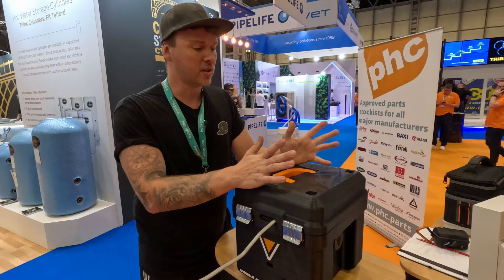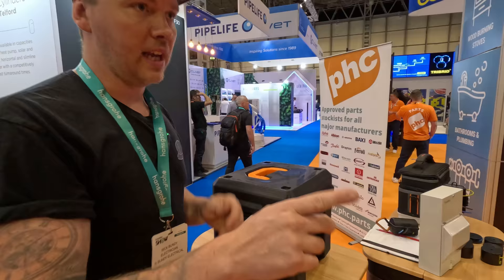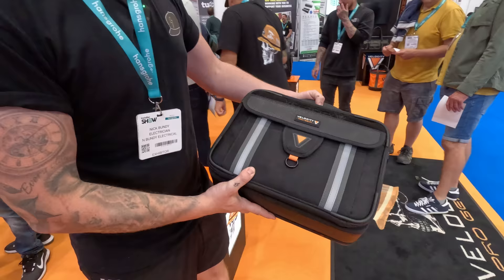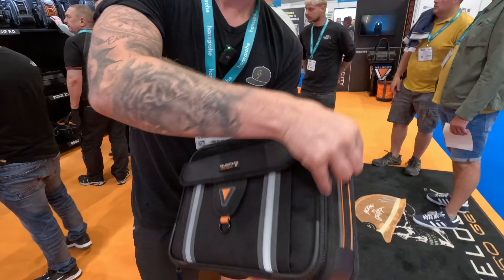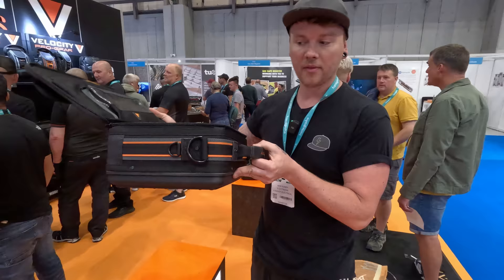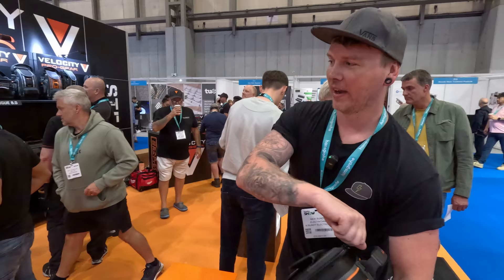I'll give you a quick peek before we run over to CT1 at the other testing bag that's being made, which is briefcase style. It has a hard base — open it up. It's very similar, like half the size of the 8.5 testing bag, sliced in half with a briefcase style. That's going to be available very soon as well.